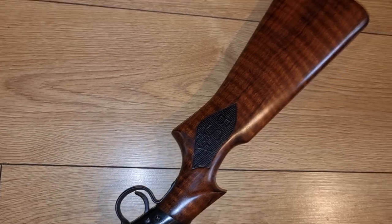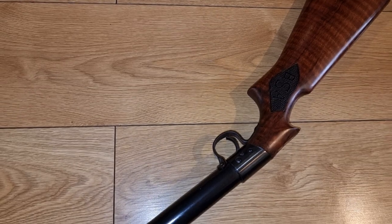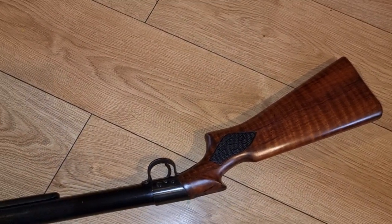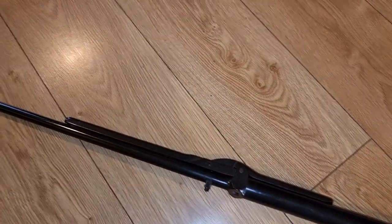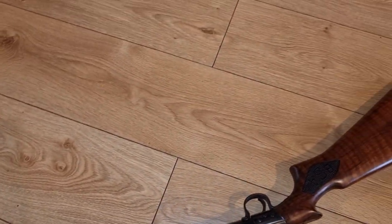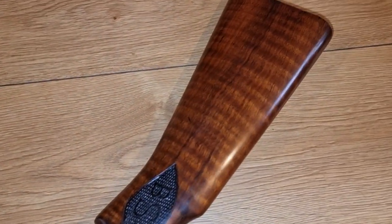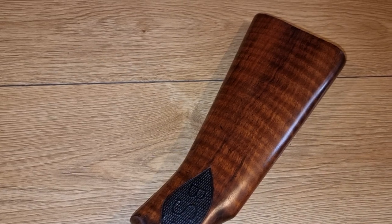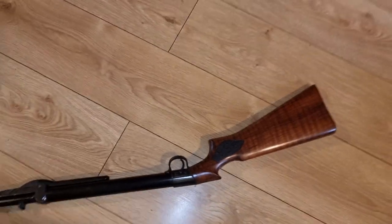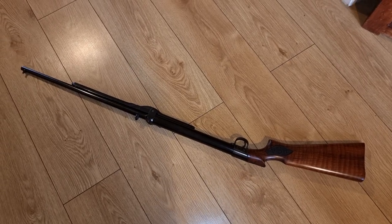Nonetheless, despite these slight cost-saving efforts, this is still a superb rifle — these things packed a right old punch. Really powerful in .22 caliber, exceptionally good, and as is typical of these BSAs, also a very, very accurate rifle. Just look at that stock — that is gloriously figured tiger-stripe walnut. Beautiful, beautiful thing. This rifle really is an outstanding, very smart-looking rifle.